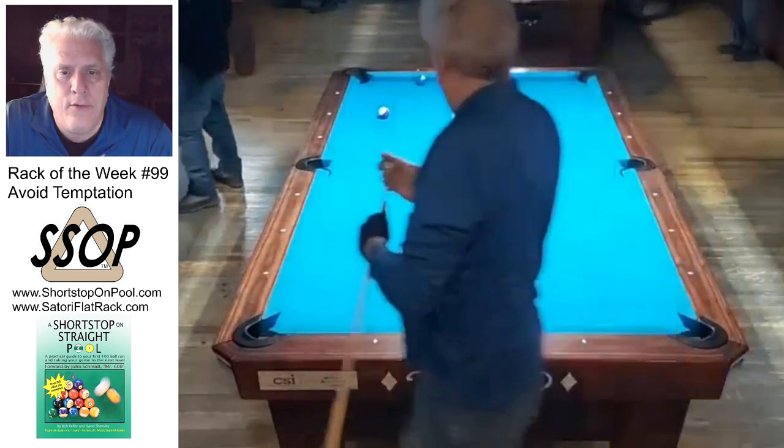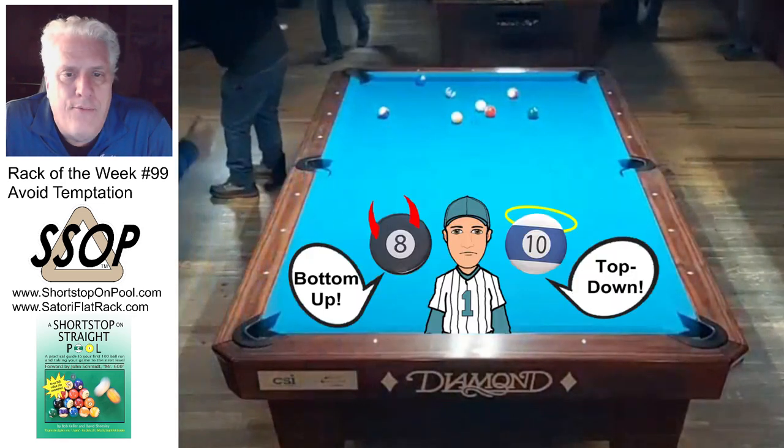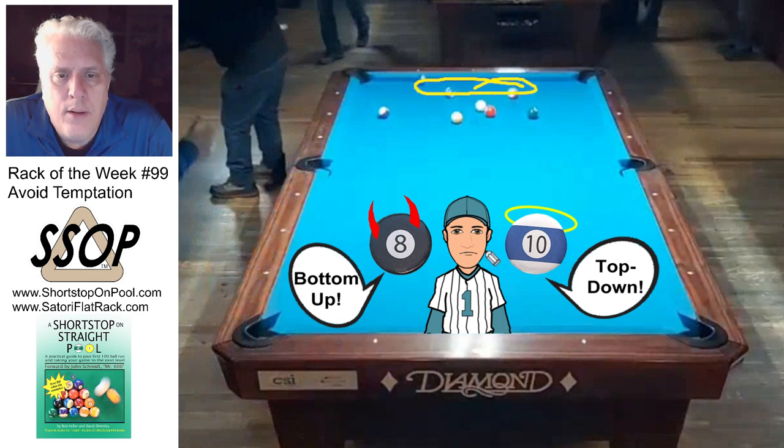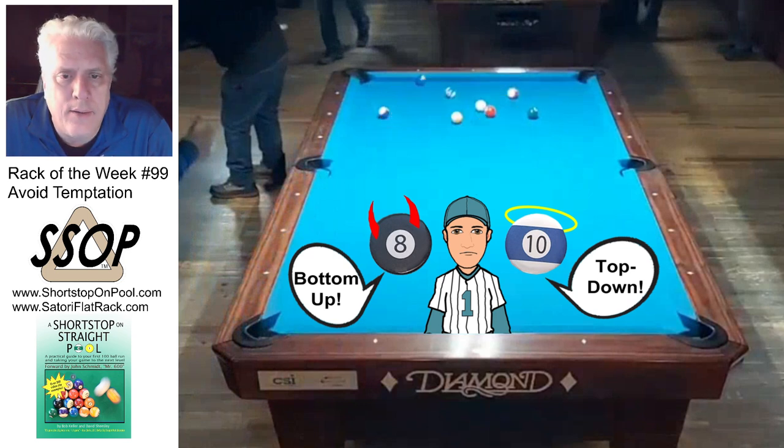This is the point where I want to talk about the lesson of this rack: avoid temptation. In the past, the way I would have approached this rack is I would have said let's clear these lower balls, then come up table somehow for this ball, then shoot the nine ball this way, the five ball back this way, and come up here for my break shot. That's a lot of spaghetti.